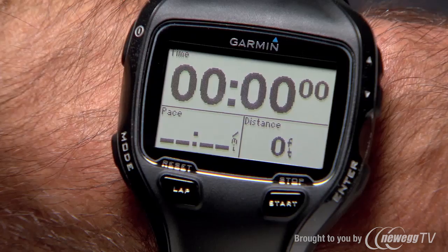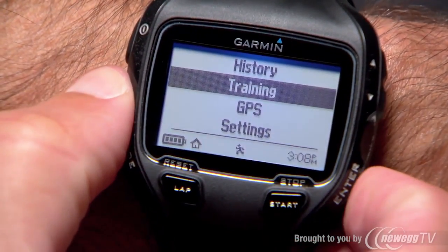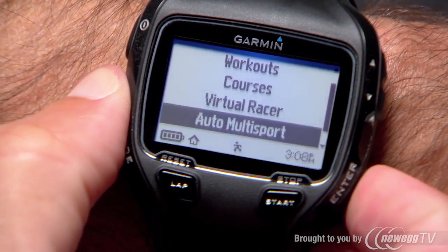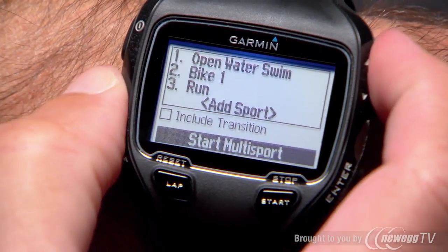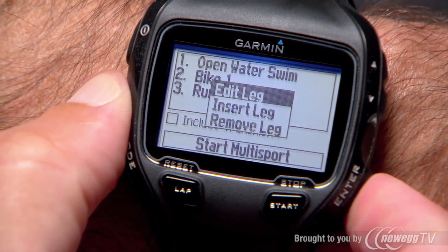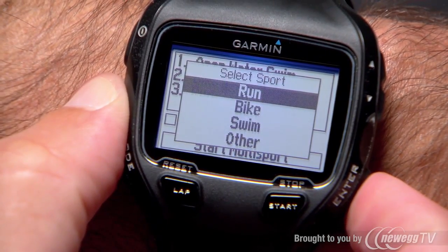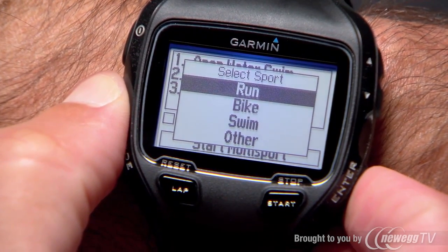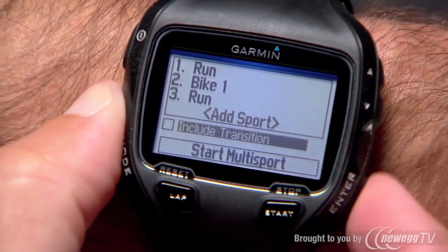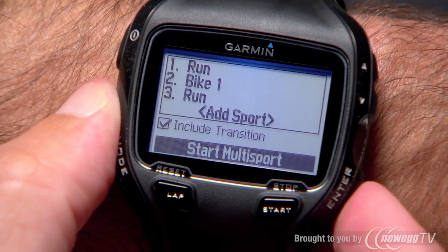To set up an auto multi-sport workout, press the mode button then select Training, enter, Auto Multi-Sport, and enter. To change an activity, highlight it, press enter and then choose whether you want to edit, insert or remove a leg. If you wish to record transition time separately, select Include Transition. Highlight Start Multi-Sport and press enter.